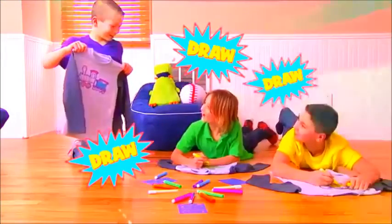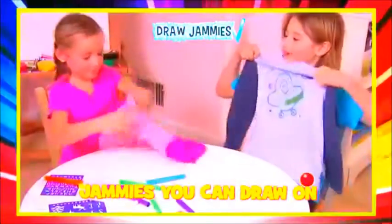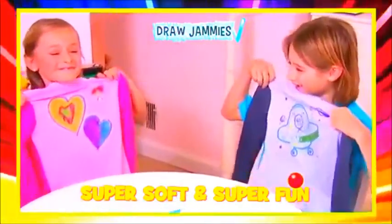And draw, draw, draw! It's Draw Jammies — the jammies you can draw on! Super soft and super fun!